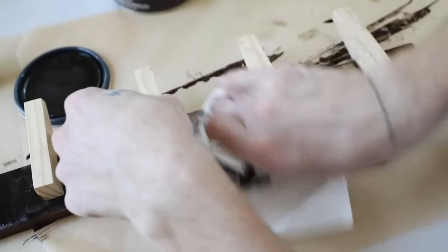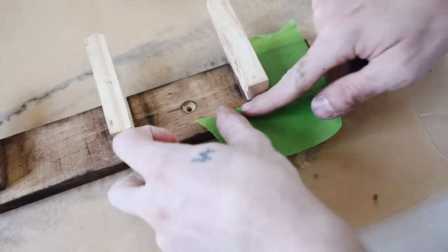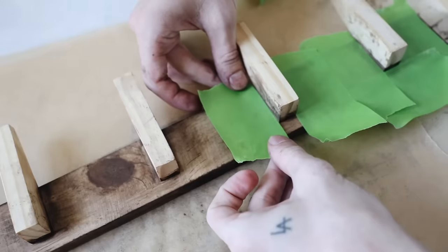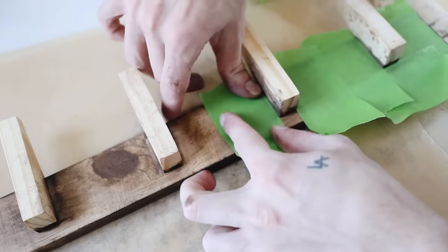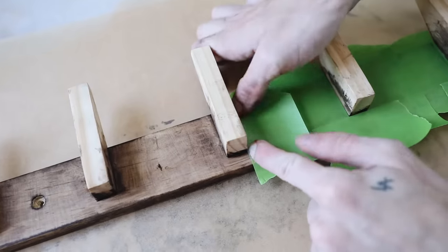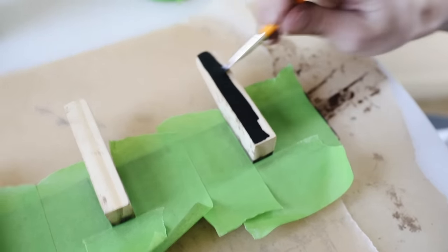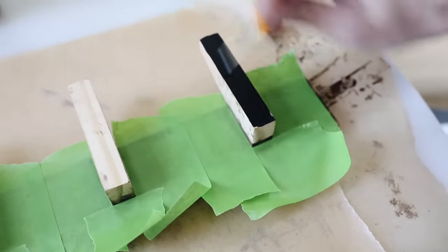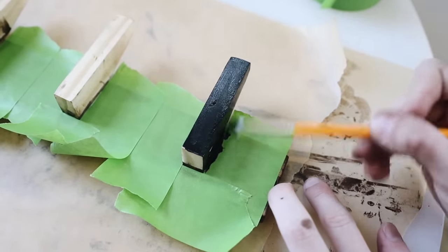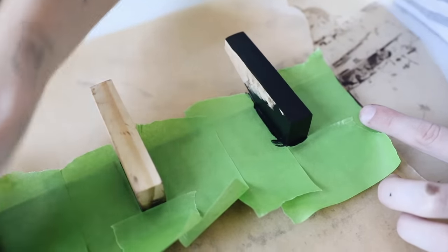Grabbing some painter's tape, I'm protecting all the wood we just stained because we're now painting the hooks black. I'm adhering the tape around the outside so no paint gets on the stained wood. I opted for black hooks because I thought black and a nice dark-stained wood would look really pretty together — plus I'm adding a little touch of gold. You can totally paint your hooks different colors or even a statement color to match your room. I went through and painted all the wall hooks black.